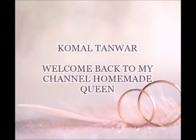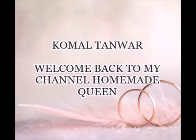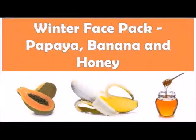Hi guys, welcome back to my channel Homemade Queen. Today I am going to share a face mask with you which will give healthy, glowing and spotless skin. This face mask is the best face mask for normal or dry skin.